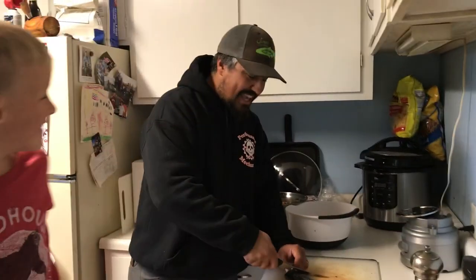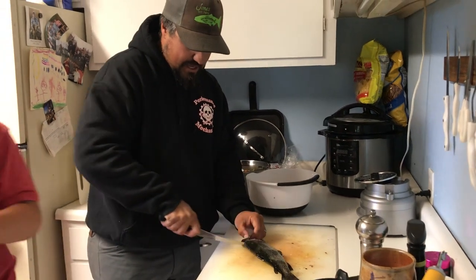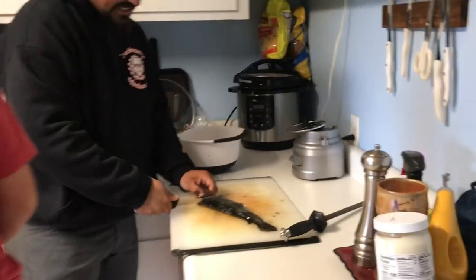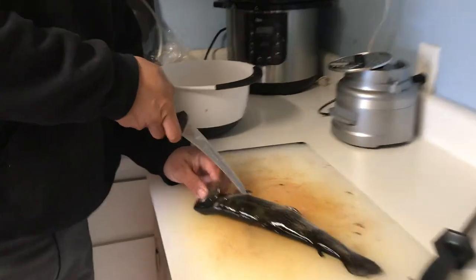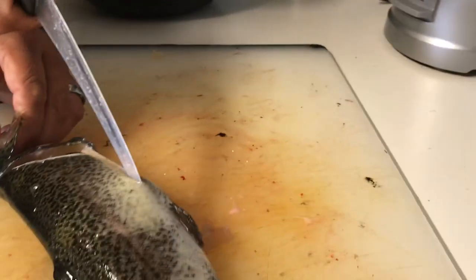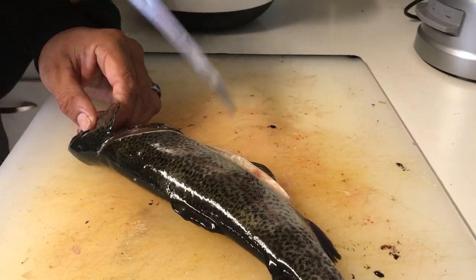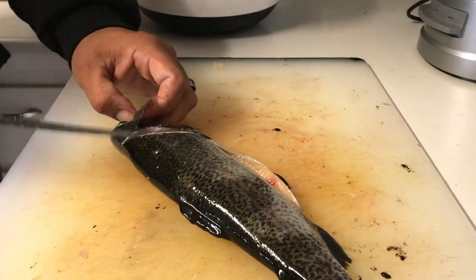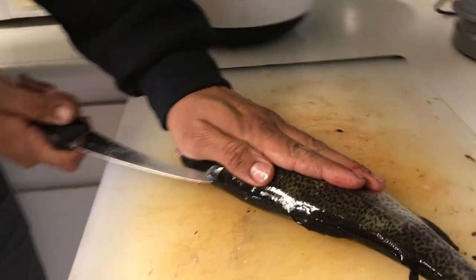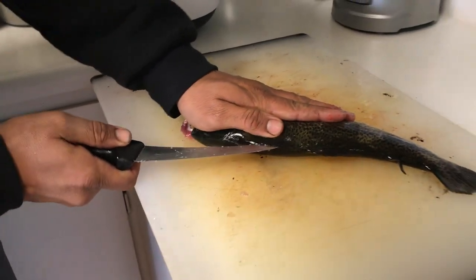So what we do is we cut right in here behind the head, make a slice down, and then I come right here on this belly line. I just stick the tip of my knife in and I run it right toward the anus. That way I cut that off of there, that little chunk. It just makes the fillet come off nicer. And then I come right down the backbone.